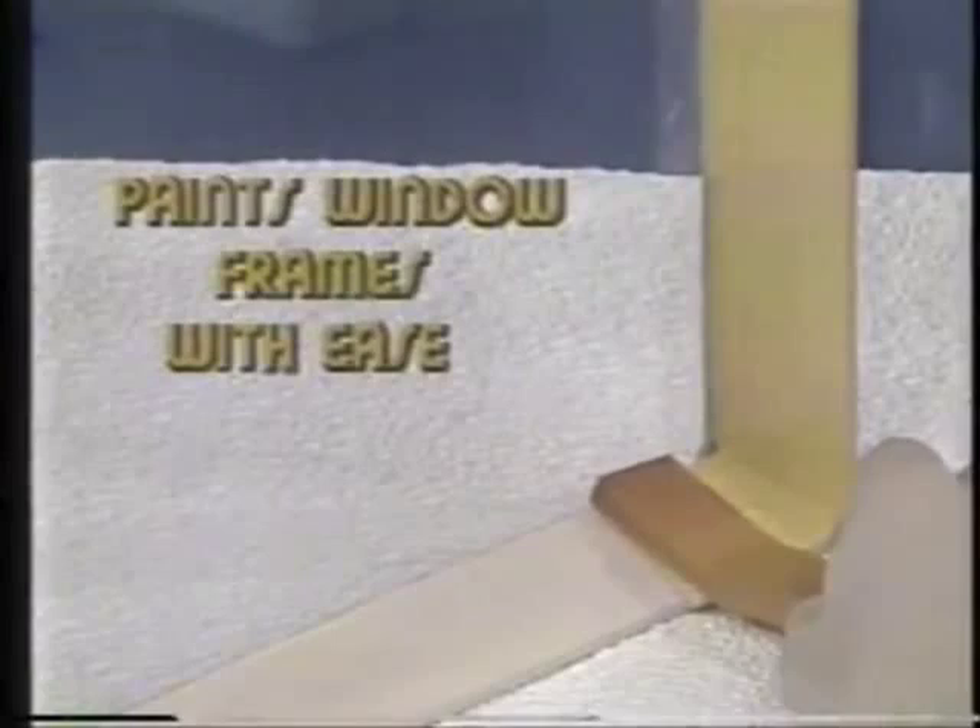It's the quickest, cleanest, easiest way you've ever painted. With any paint at all, you get a finish like glass. Makes the amateur a professional.